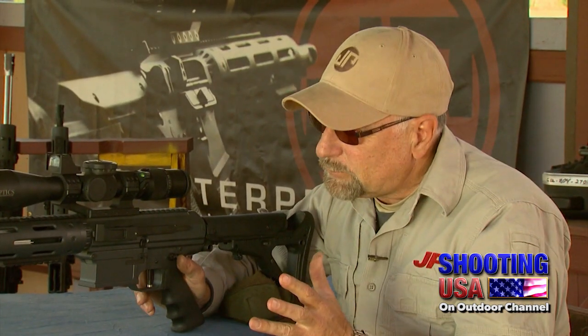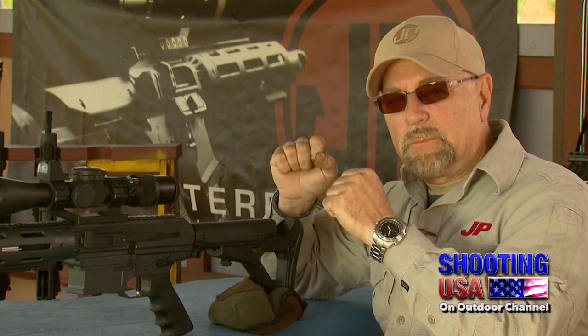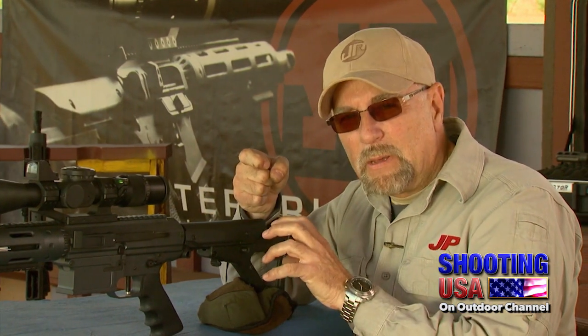What's happening there? The first click you hear is the hammer falling, and that's going to fire the rifle. Now the rifle recoils, and I'm holding the trigger to the back while it's recoiling. When the recoil impulse subsides, I'm releasing the trigger, and the second click you hear is the hammer resetting to the trigger, getting it ready for the next shot. And the reason why I do that is like the follow through on a golf swing.